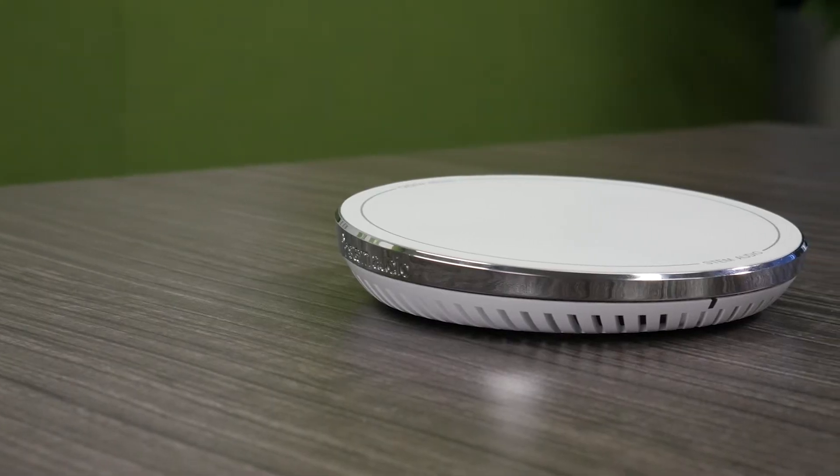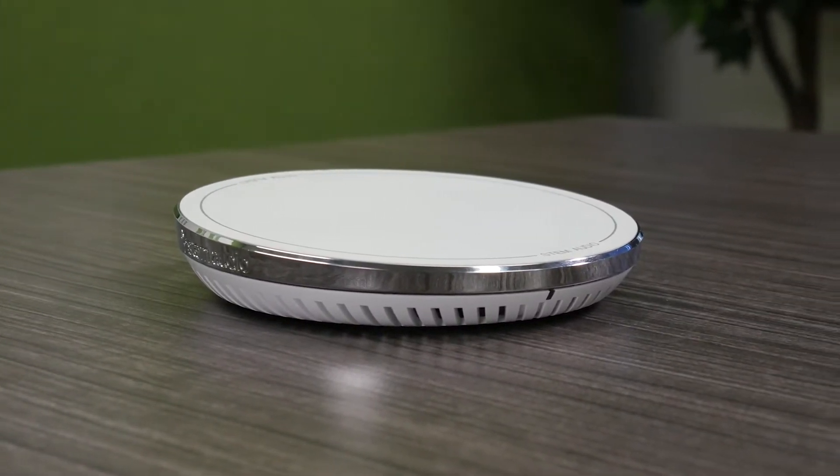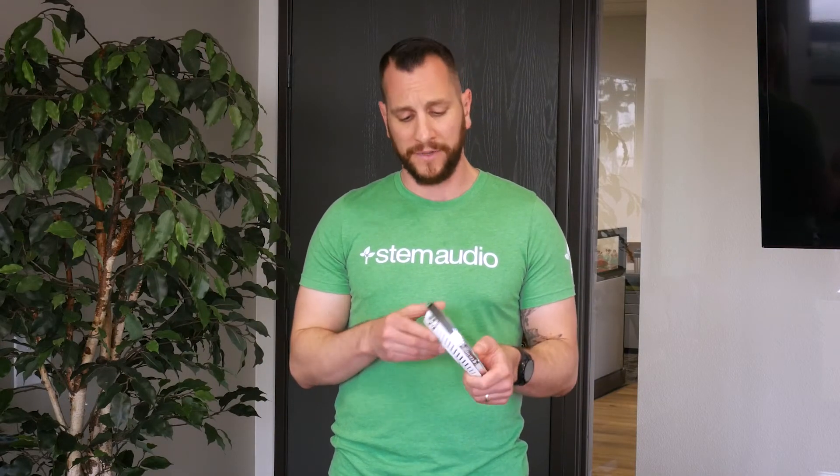Once you're done with all your cabling and wiring, you're now ready to actually mount the device. The hub can be placed anywhere from a credenza to a tabletop, inside of a drawer or cabinet, or it can also be mounted behind your screen. To do that, if you look in the back of the device, you'll see two keyholes. They're spaced exactly two and three quarter inches apart.